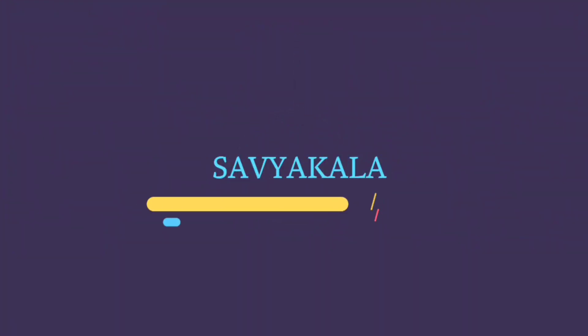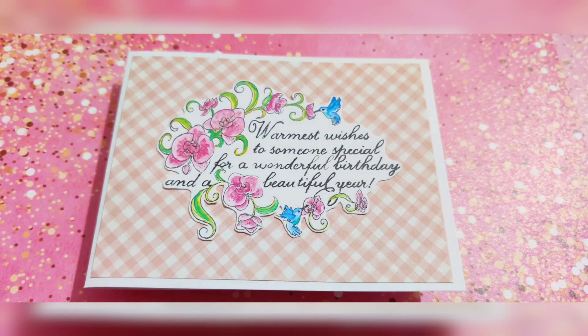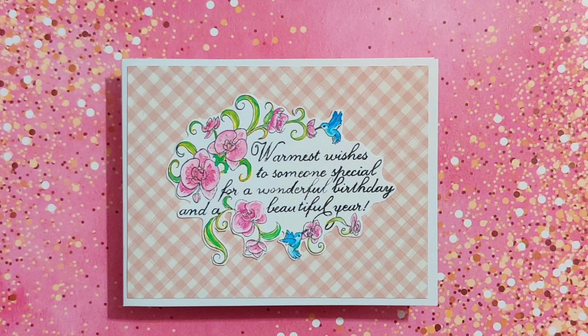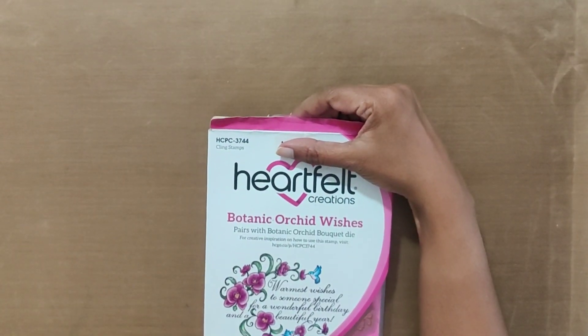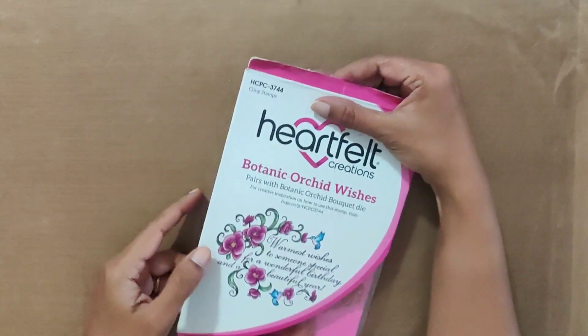Hello everyone, welcome to my YouTube channel. I'm Asha Kunchanaka of Sarvikala. I have made this card for Hope — this is my first video for this year. I am using a Heartfelt Creation stamp; it has the stamp code written on the top and the image printed on the cover.